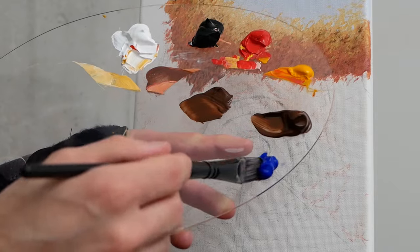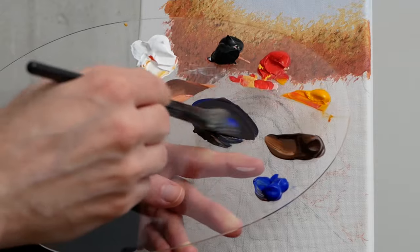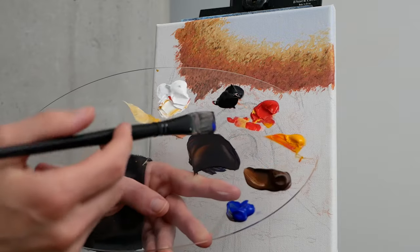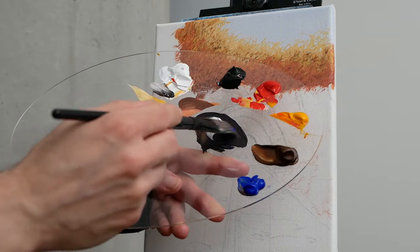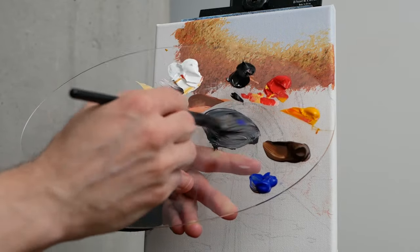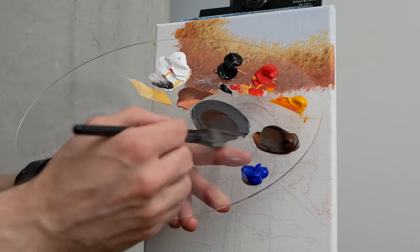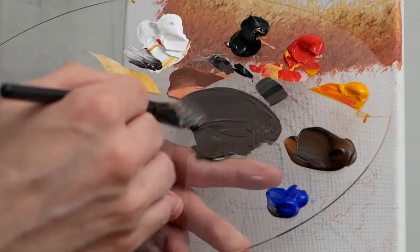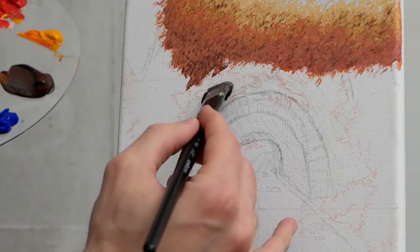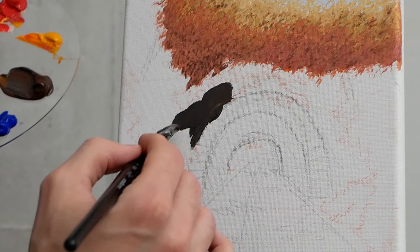I'm going to grab some burnt umber for the very first time. I'll also grab a little bit of ultramarine blue — I want this to be a cool, earthy hue. The blue and the orange should be complementary colors and make each other look quite nice. From there we do need some titanium white to desaturate, some Mars Black to darken and desaturate. But we still want it to be a good brown hue. This first one will be more of a mid-value, which means we have both darker and lighter applications to come.